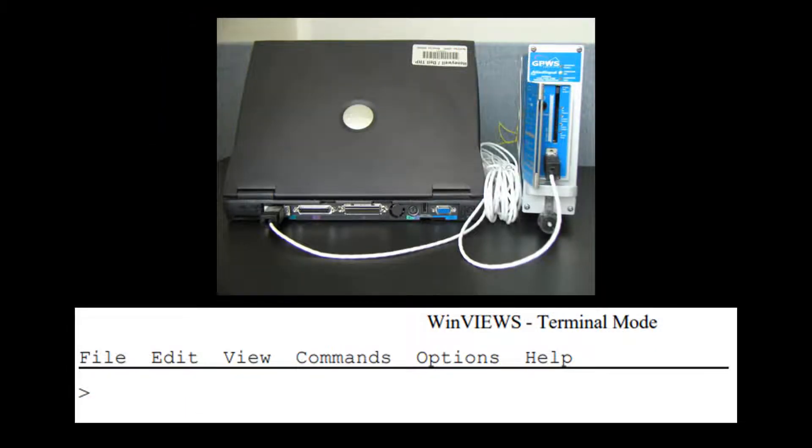Here is a demo which shows how to use Winview's. Please refer to the Winview's User Guide for detailed instructions. Verify that the serial port of the PC is connected to the RS232 port of the EGPWS via a serial cable. Ensure that the power to the EGPWS is on. Start Winview's on the PC or laptop. Once communication is established between the EGPWS and PC, a prompt appears in Winview's as shown here.